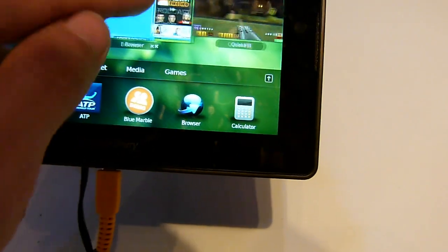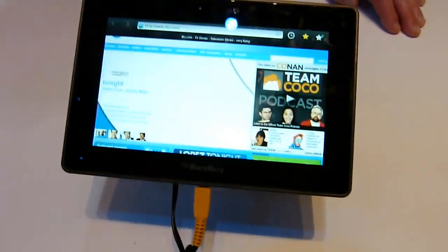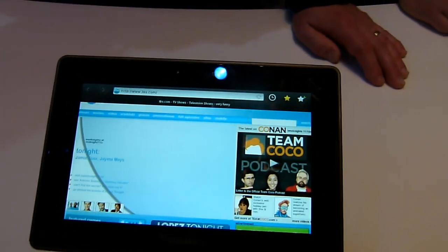And yeah, that's actually it from the BlackBerry PlayBook here at CES 2011. My name is Balazs Gahl and thanks for watching. Until next time.